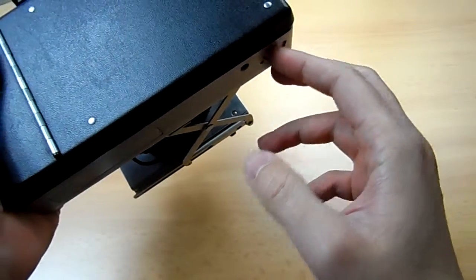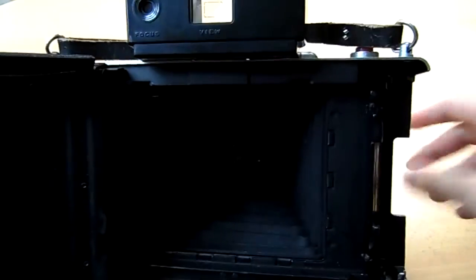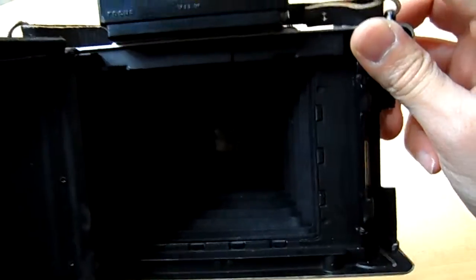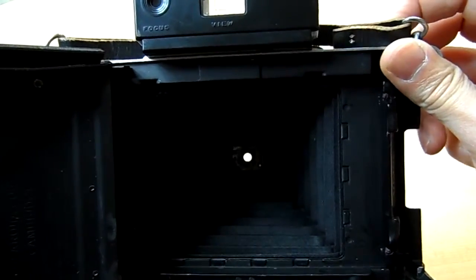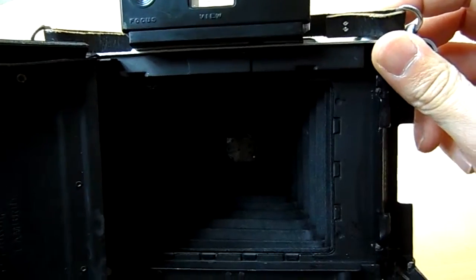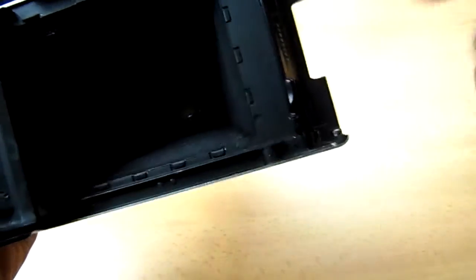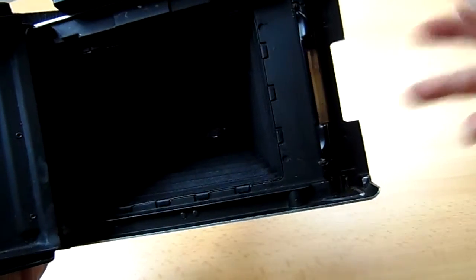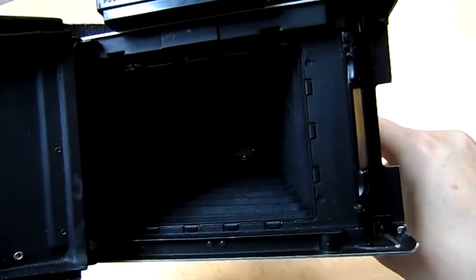You can also check by opening the back of the camera, cocking the shutter again, and you'll see the shutter opening and closing. You should always use this method to be sure — sometimes the clicks are so fast you can barely even hear them.